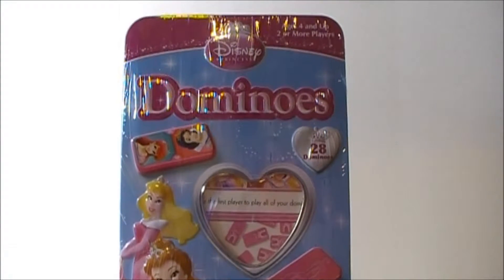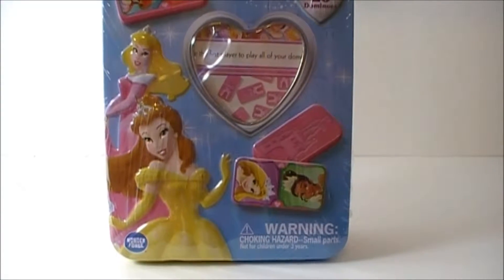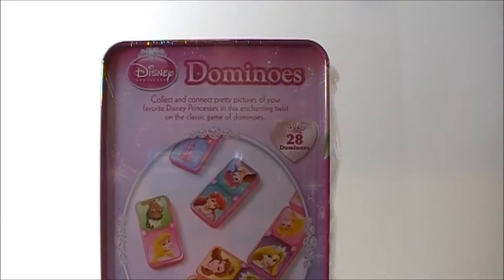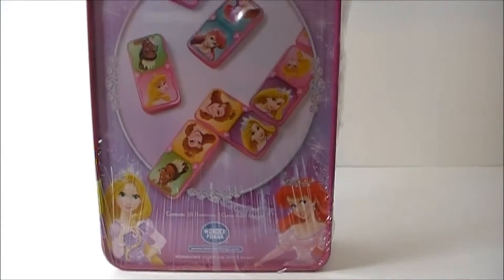It's a 28 piece Domino's set and it features all of our favorite princesses: Belle, Aurora, Rapunzel, Tiana, Snow White and Ariel. On the back you'll see more pictures of the Domino's. Let's open it up and start playing.